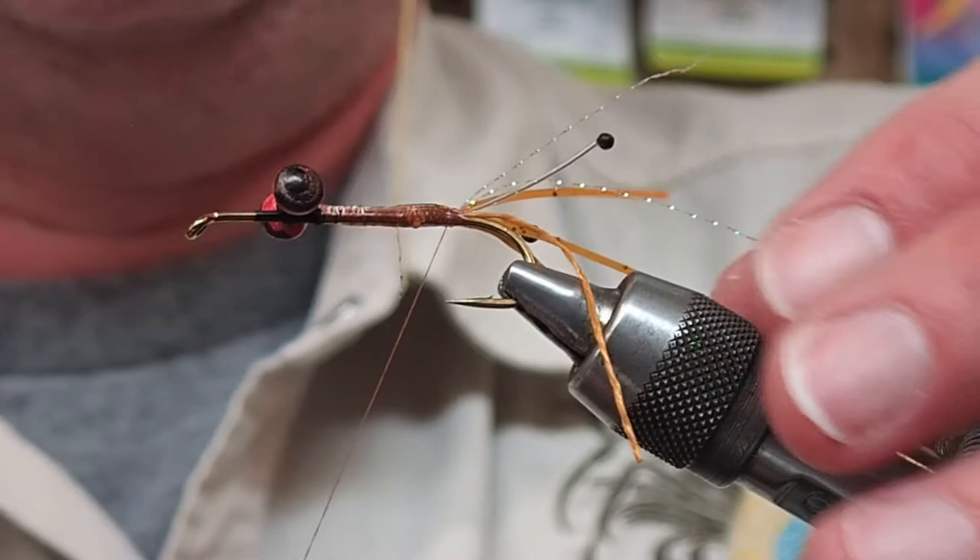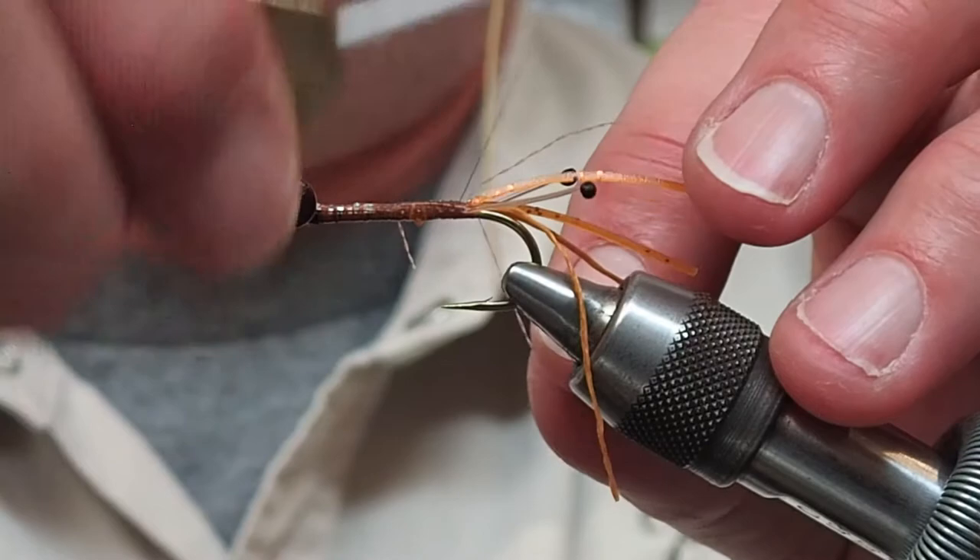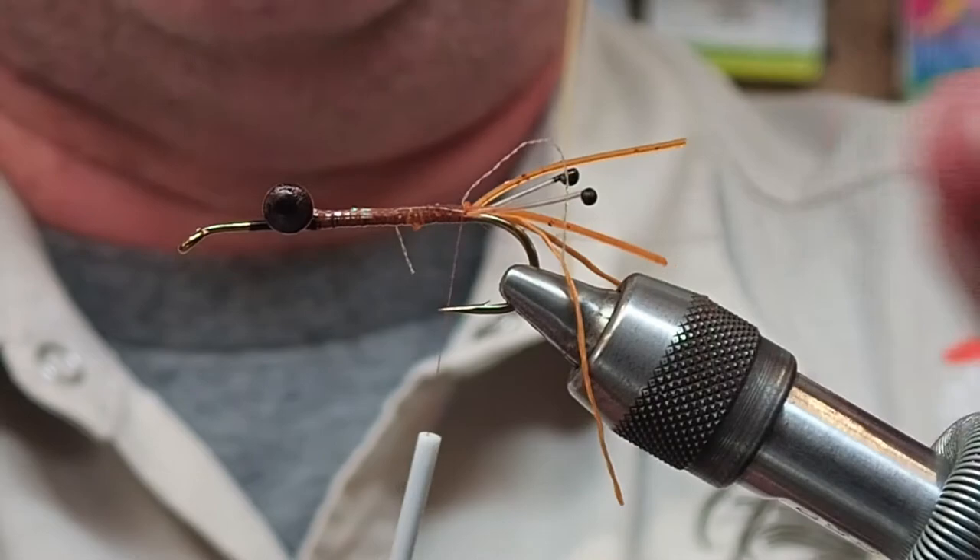One of my little antenna there just kind of got away from me, so I'm just reorienting it to the side because the fish will pick up on that.